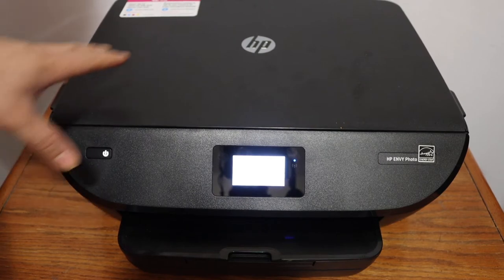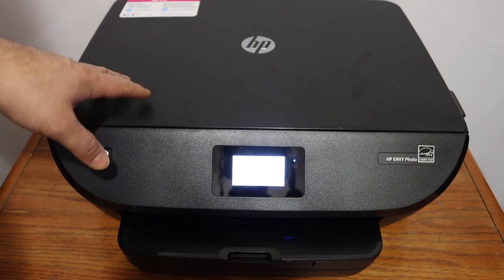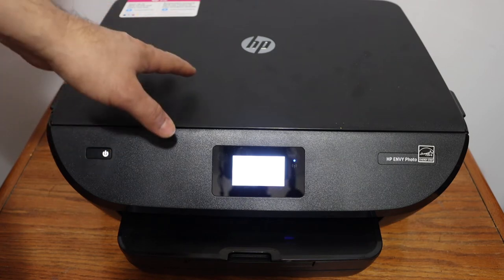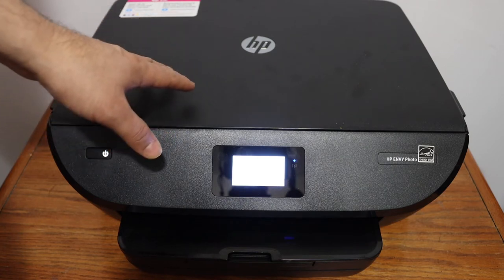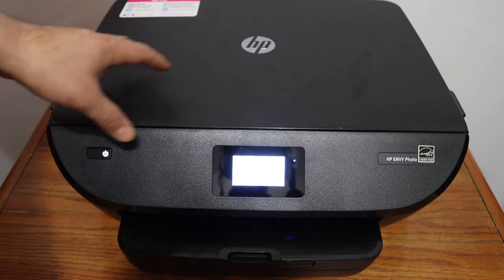In this video I'm going to show you how to find the WPS pin number so that you can do the WPS Wi-Fi setup of your HP ENVY 6200 series printer. The first step is to switch on the printer.